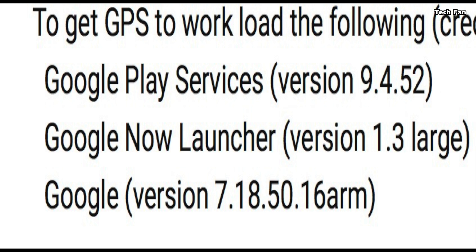To get Google Play services to work without rooting it, a user commented that they loaded certain specific versions and it worked for them. I had a lot of things going on my particular Wink Relay and this didn't work for me, but I'll give it a try again after I factory reset it.